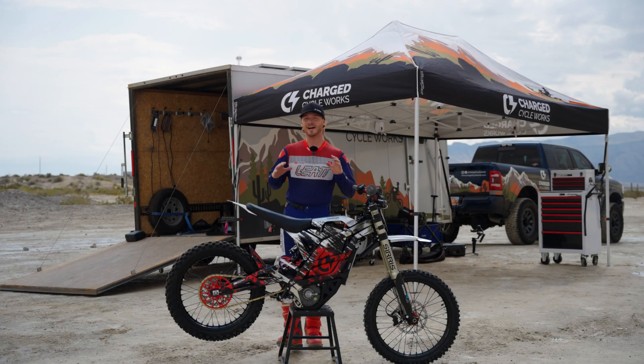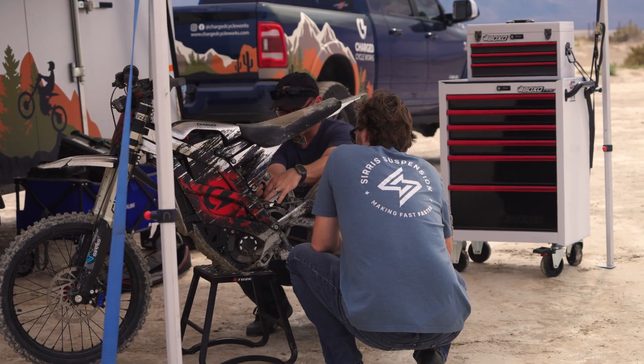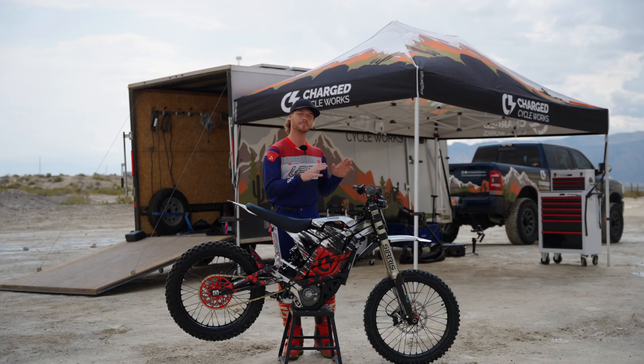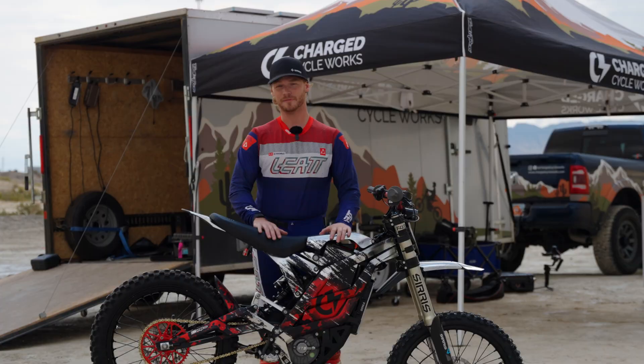Today is a super exciting day because I am out here with Cirrus Suspension to do some testing on their new offering of front fork — that is the Compact Motocross or CMX Front Fork.